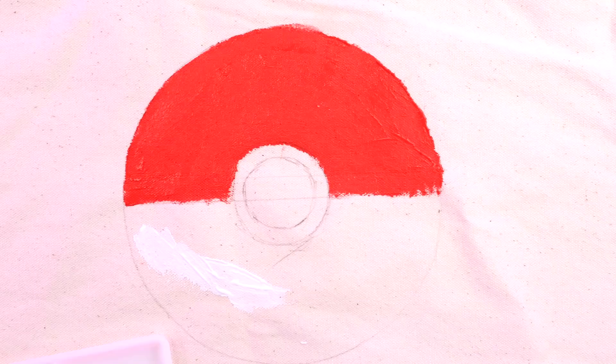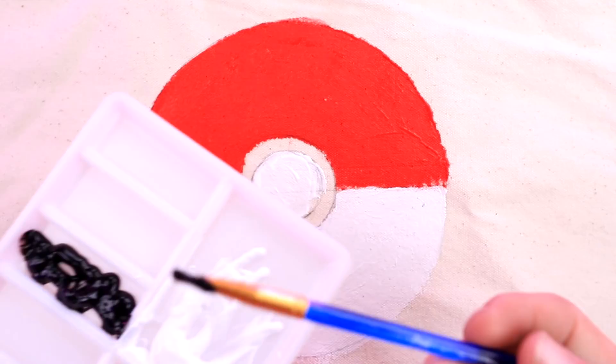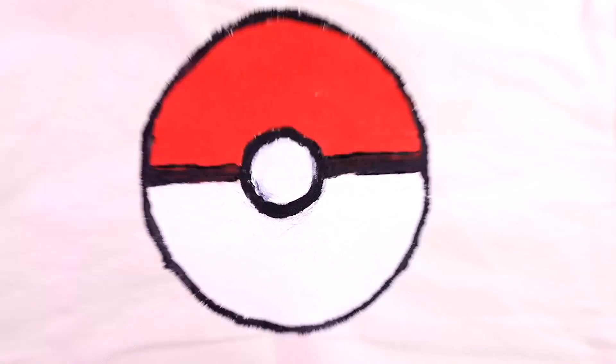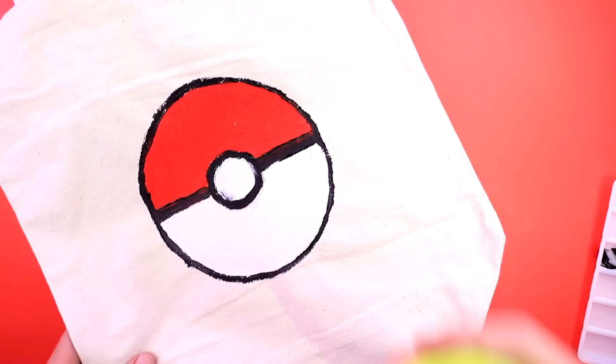That Red looks pretty good. Now it's time to do the White — the White turned out pretty nice. Now we're gonna finish it off with some Black. We just do the circle and the little line right here. I think I might also do the outline of the whole Pokéball, just to help it stick out. And now we're done — I have this awesome Pokémon bag!